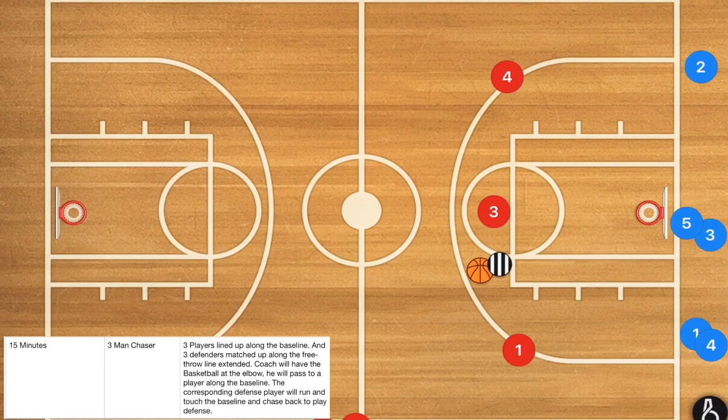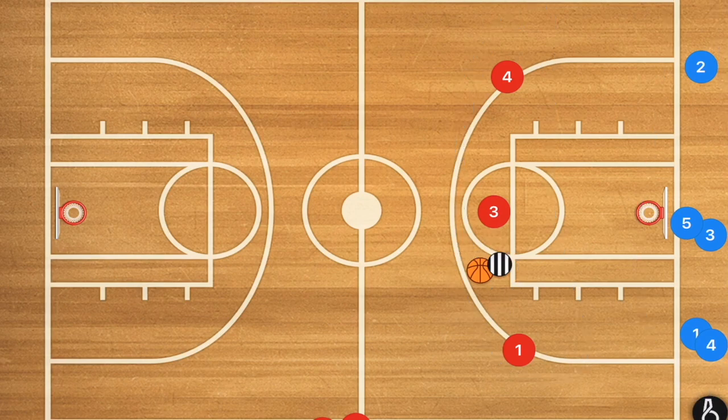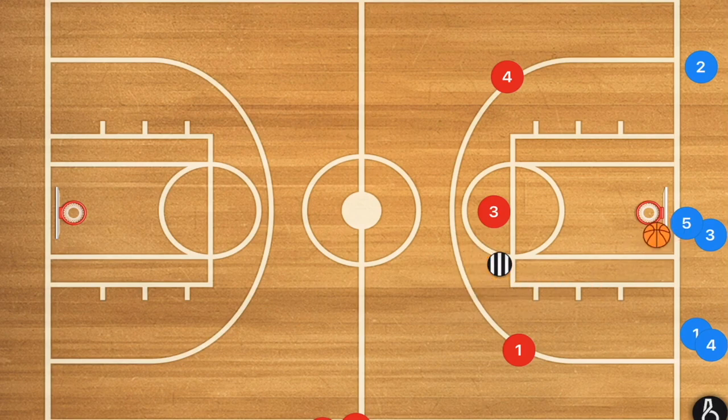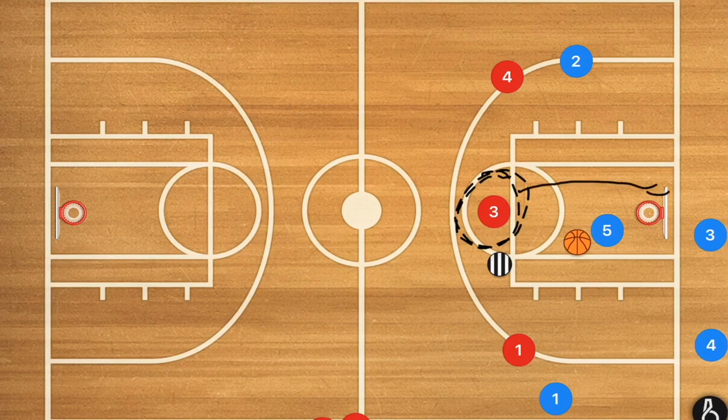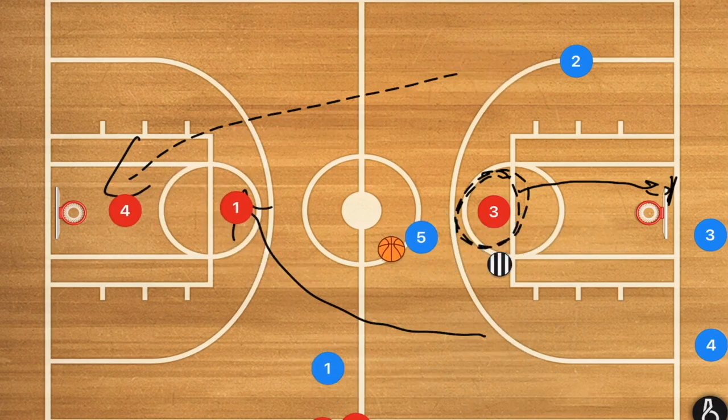The second drill is called Three Man Chaser, running for roughly 10 minutes. You'll have one coach, three players lined up along the free throw line extended, and three players along the baseline. The coach passes to one of those three players — say player five — who becomes the point guard. Players one and two run down court, while player three must touch the baseline. Players one red and four red run back to play two-man defense.